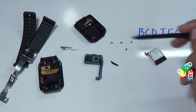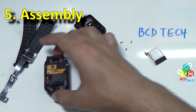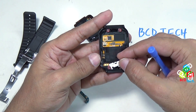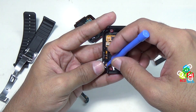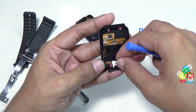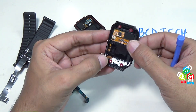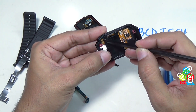This completes the teardown of this Gear 2 Neo. Now I will proceed to the next part of this video, that is the assembly. To assemble, first of all you have to put this home button. Align this yellow ribbon connector and then press it down. Once you are happy with the alignment, press it down, then put this clip inside and press it down. The home button is ready — make sure it is properly settled.